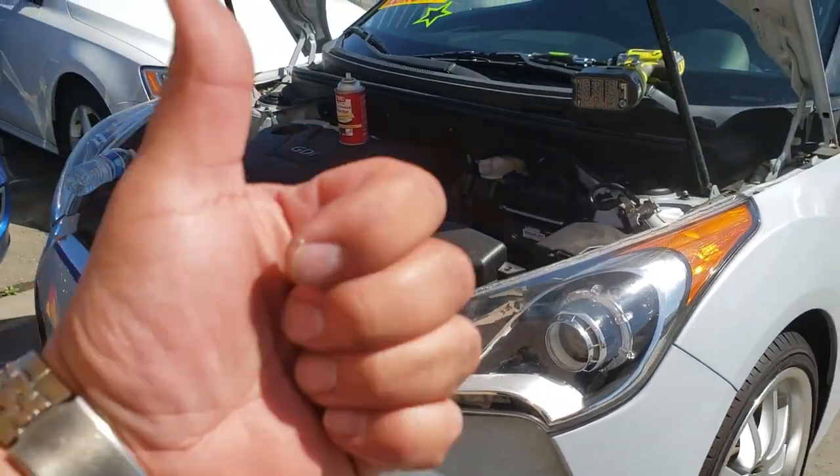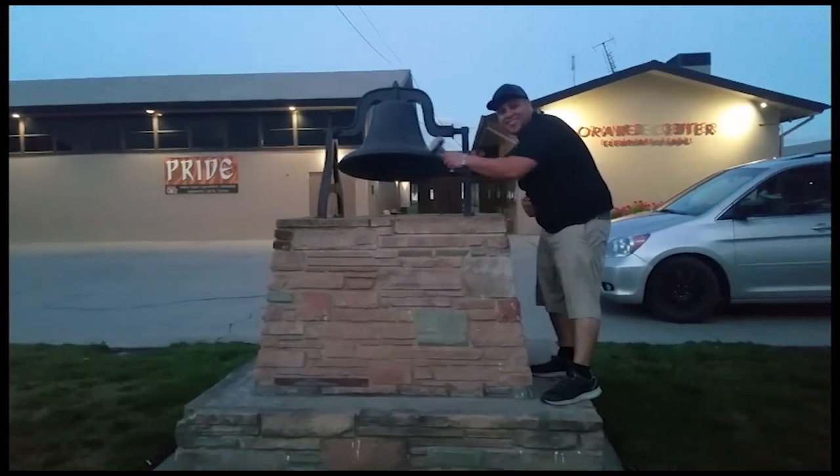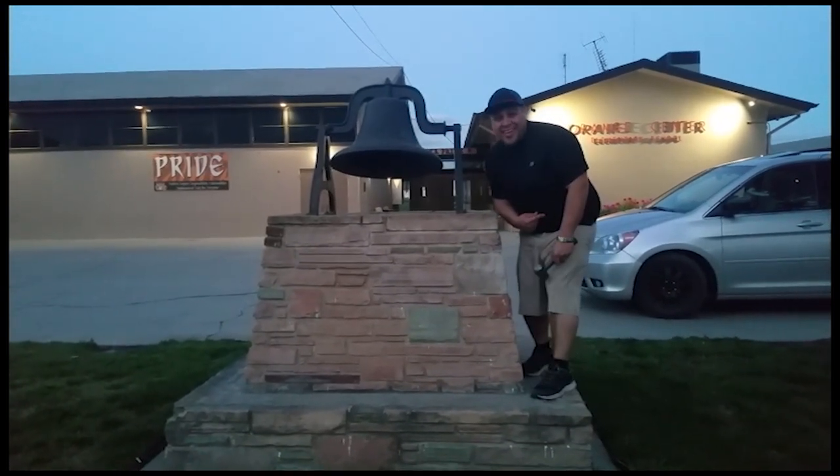Sweet. Thank you for watching. See if you can subscribe — don't forget to hit that bell. Alright, let's get out of here before we get kicked out.